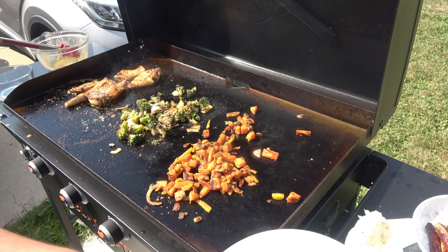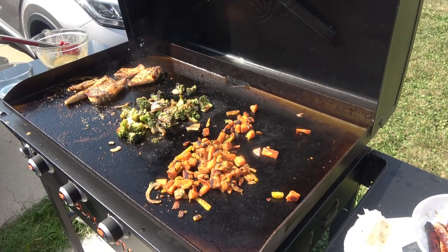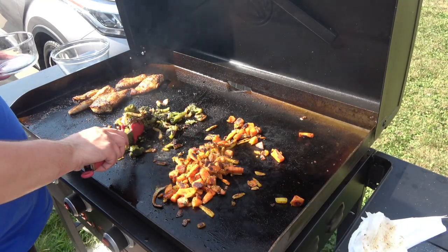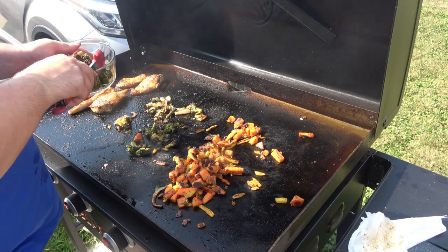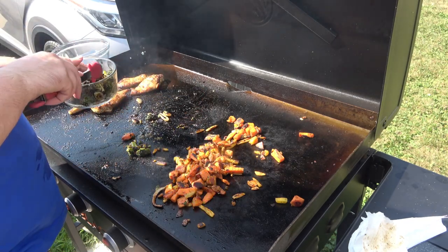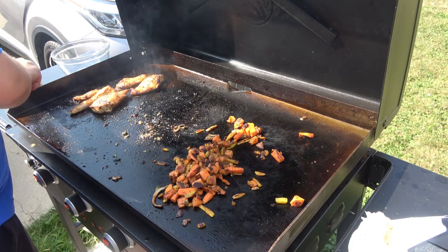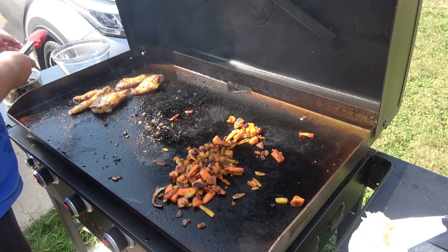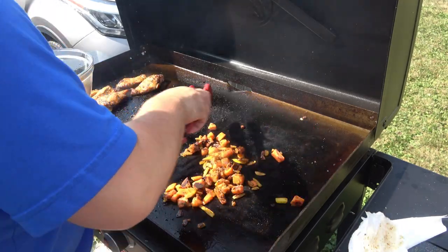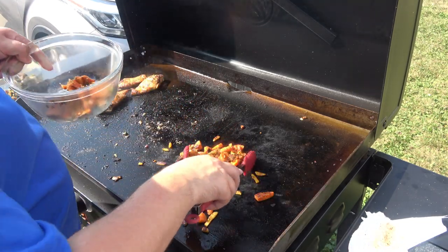I'm going to take some things inside and wash up, and then I'll come back and show you what's going on. I'm going to go ahead and take off the broccoli and the potatoes — they smell so delicious. I'm just going to put them in two different bowls, because you don't want someone to not eat because they're mixed together.